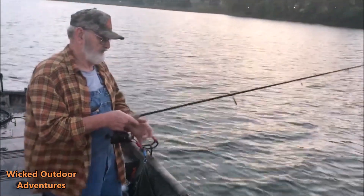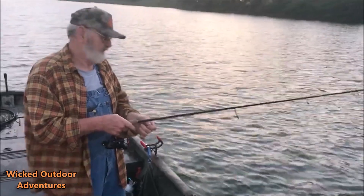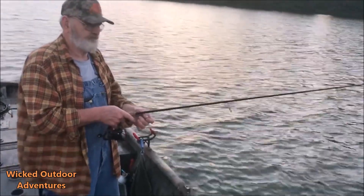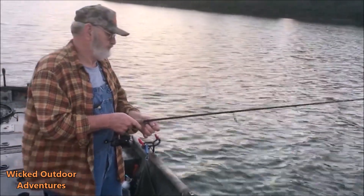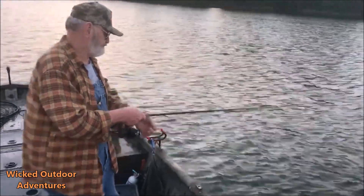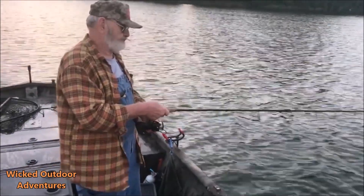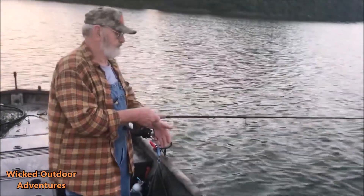Alright guys, we're gonna get back down there again. Fish finder is key — you've got to mark them fish. We marked them this morning and boom, it was on. We're gonna get back to fishing. Make sure you guys like, comment, and subscribe to the video. We're down here on the Tennessee River.